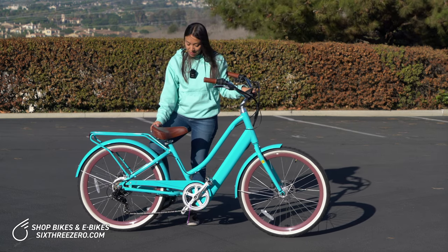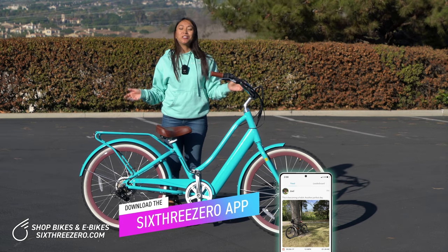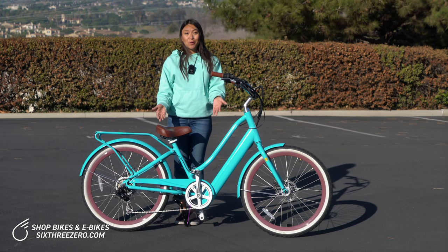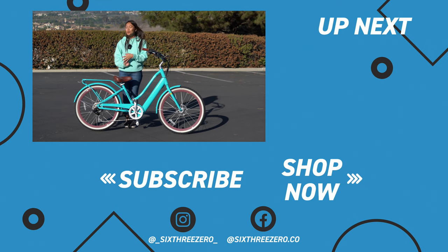So that is how to safely mount and dismount your bike. If you have any questions or any tips, make sure to leave them in the comments below. Hopefully that was helpful — let us know how it works for you and if there's any other tutorials you want to see, we'll do our best to get to them. Make sure to hit subscribe, help our channel grow, and stay up to date on all of our content, giveaways, and how-to's. Thank you so much for watching. Don't forget — it's your journey, your experience. Enjoy the ride.